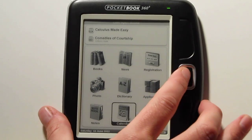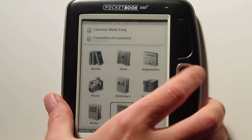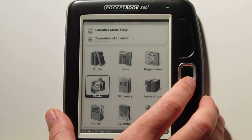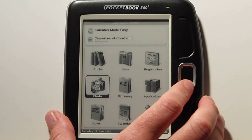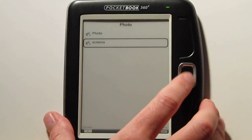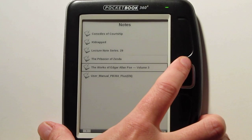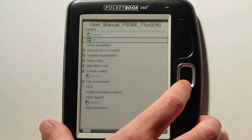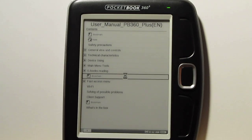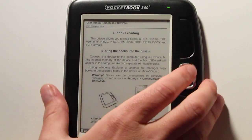Just a couple of quick details: you've got a calendar app, Pocketbook has some additional apps on their website, and you can view photos on here. Another cool thing is it has screenshots — I have it set up so you double tap the top button and it saves to a folder in the photo menu. You've got a notes section accessible from your home screen where you can view notes added across all your books. I had the manual bookmarked because it shows all the formats it supports — I'll put that on the written review at ebookreader.com.